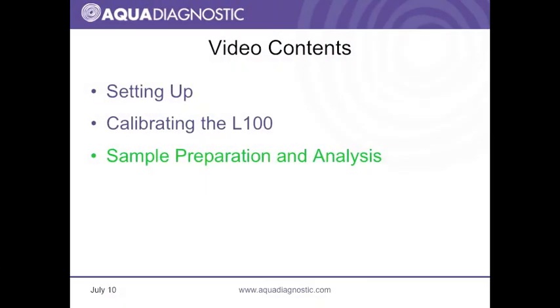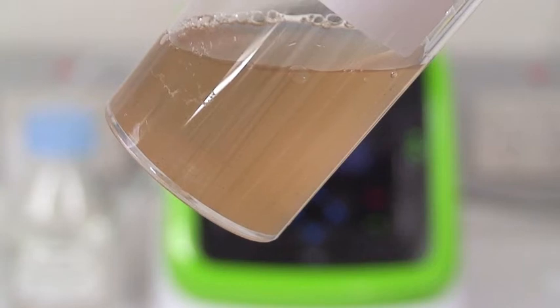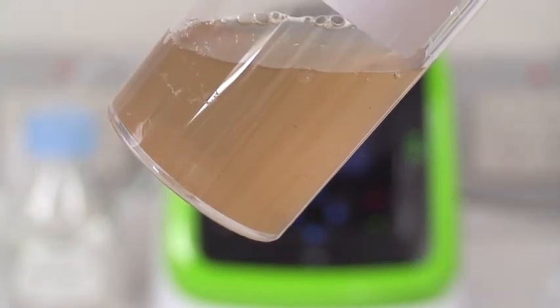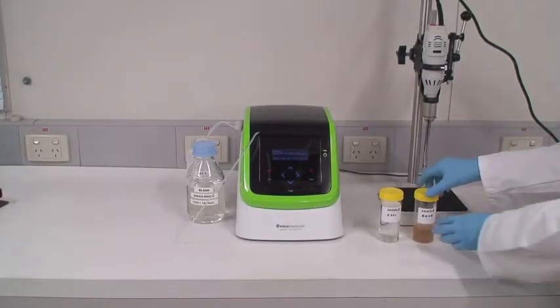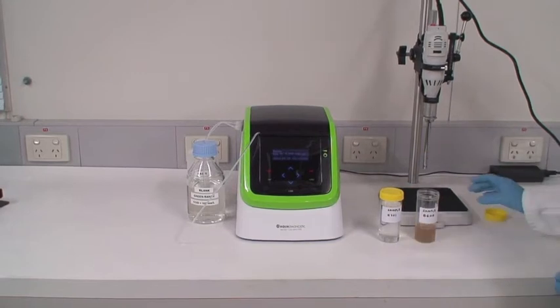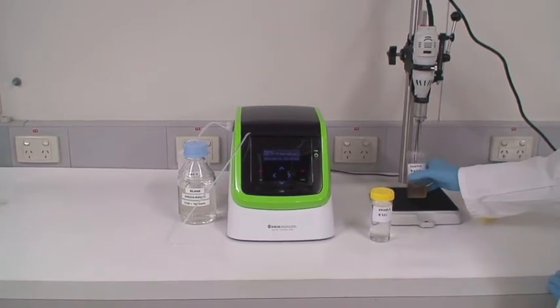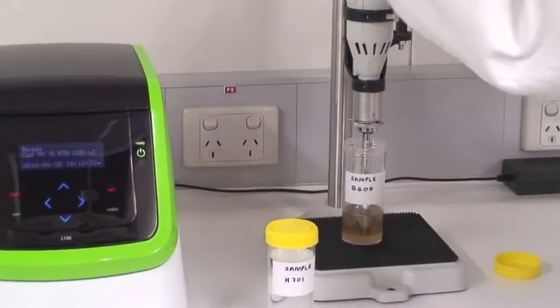Sample preparation and analysis. Samples must have a pH between 4 and 10 and the chloride content must be less than the specified level for the COD range. Inhomogeneous samples should always be homogenized first. Homogenization is a standard practice for preparing samples regardless of the COD analytical technique being used. A handheld mechanical homogenizer is usually employed.